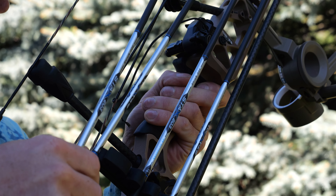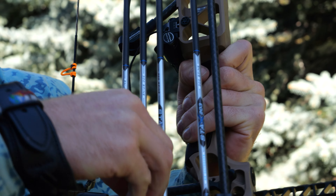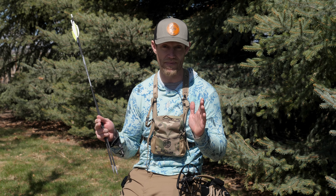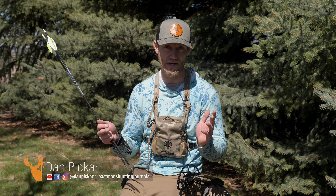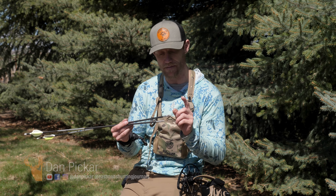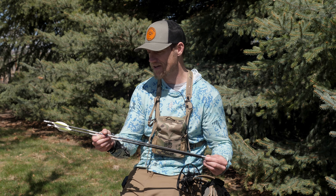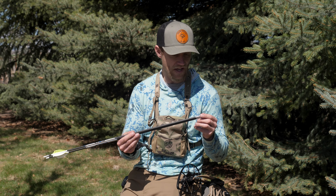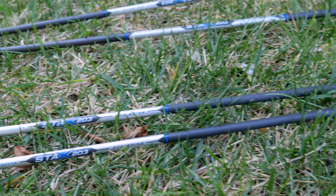For most hunting that I do, I have an all-around arrow that I like to go with as far as weight goes, and that's what I pay attention to the most — what is my final weight going to be. That's number one, and up there with it are components. Your arrow is only as good as your components. You don't want to shoot cheap components — and what I mean by that is your insert, over-cert, or the combination between the two.